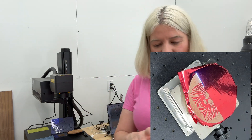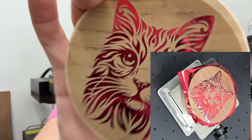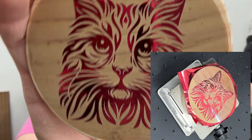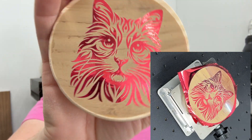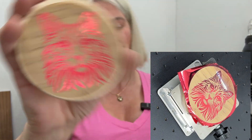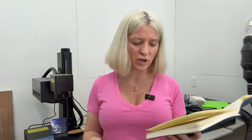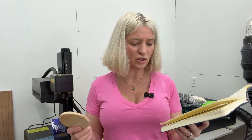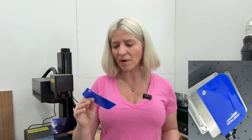I tried something more fun with laser foil. My framing wasn't perfect, but I did a kitty cat design and it did a really good job. For laser foil: speed 1500, frequency 40, Q-pulse 1, lines per inch 1200.